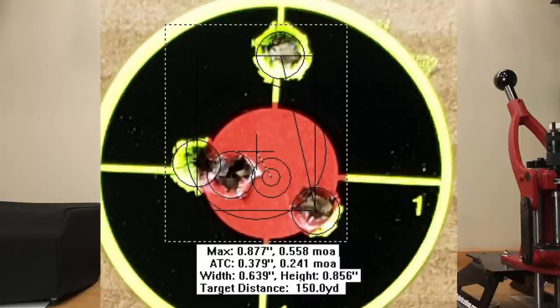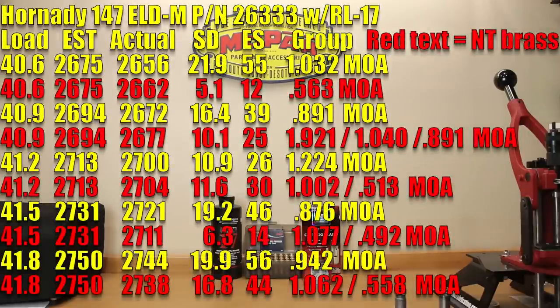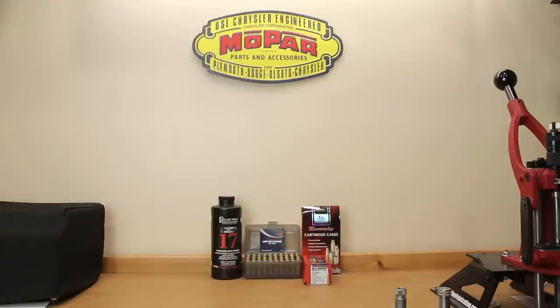A couple of quick takeaways: I do think there is a measurable improvement in the neck-turned loads, though some groups don't necessarily show that clearly. Our average velocity between the sets is virtually identical — stock brass is only 0.2 feet per second larger on average, essentially in the noise. Standard deviations are generally better with the neck-turned brass, though certainly not in all cases. Looking at the raw data, it might not be blatantly obvious that there is much of an improvement with neck turning.